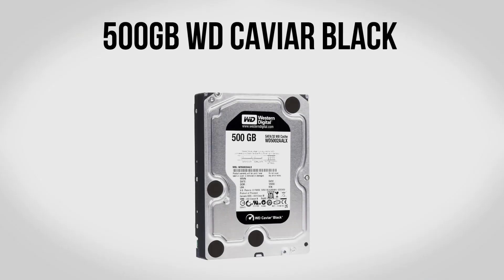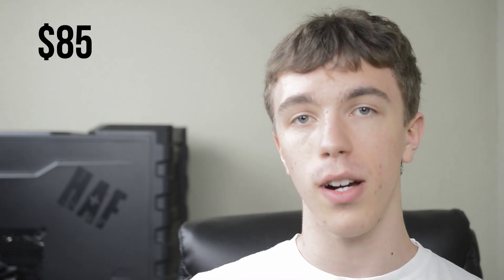For a hard drive we're going to be using a 500GB Western Digital Caviar Black. The Caviar Black is pretty much the standard gaming hard drive — sure you can save a few dollars by getting something slower but it's really not going to be worth it. If you need more storage you can bump this up to a 1TB or even a 2TB Caviar Black. For this build we're just going to use the 500GB version which runs about $85.